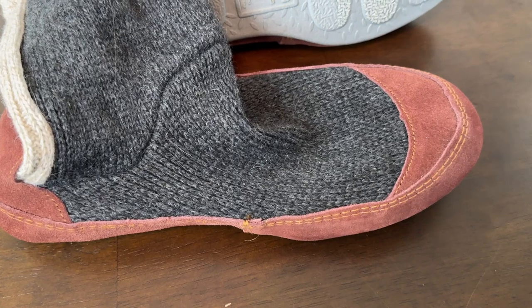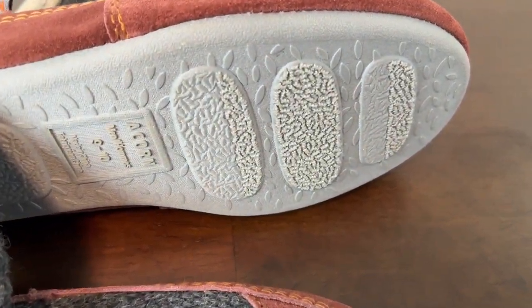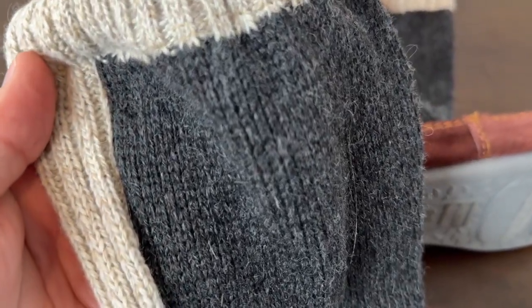I got these Acorn Slippers as a gift from a family member because they were tired of looking at the old slippers, whatever kind they were. They were tired of looking at them and they got me these awesome new Acorns.